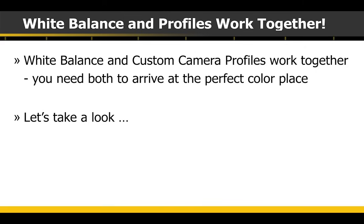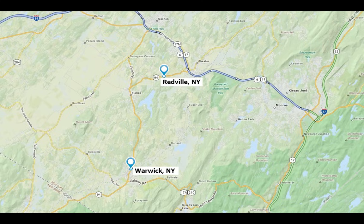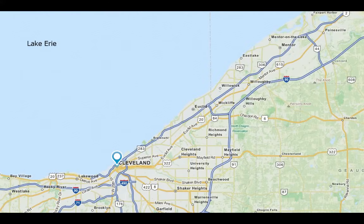Here's a graphic I like to use to describe what's going on. I live in Warwick, New York, in the Hudson Valley. I want to get to a fictitious town called Redville — I want to get to 100% red. Think of Warwick as the starting point: that is your white balance. A white balance gives you that perfect starting point. When you use the profile, the profile tells the starting point how to get to perfect red — say, 10 miles north and 3 miles east, and that puts us in downtown Redville. So the combination of the white balance (Warwick) and the profile gets us to that exact downtown red. Now if your white balance is wrong — if you started in Cleveland and followed those same directions — you'd end up in the middle of Lake Erie. The white balance is your starting point, and the profile is the directions on how to get from that starting point to each of those perfect colors.